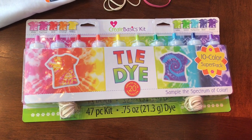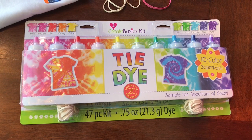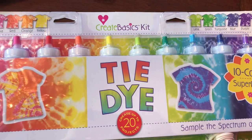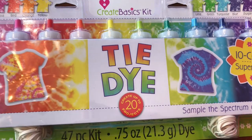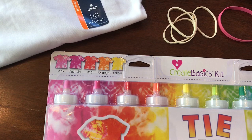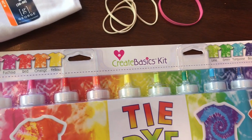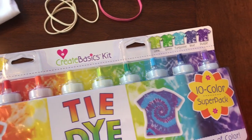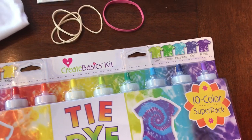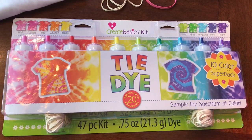Hi guys, welcome to Keeping It Simple Crafts. We're getting bored in the house so we decided to try something new. We picked up a tie-dye kit at Walmart — it was supposed to be around $21 but it rang up around $10. This kit is a 10-color super pack and it comes with rubber bands, a tie-dye project guide, and some gloves.